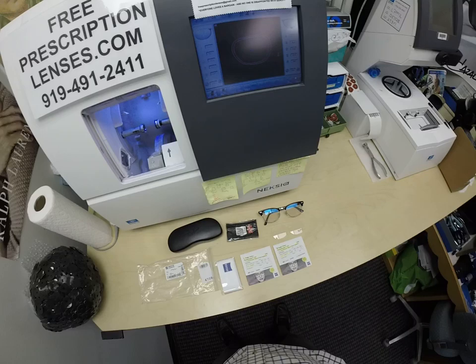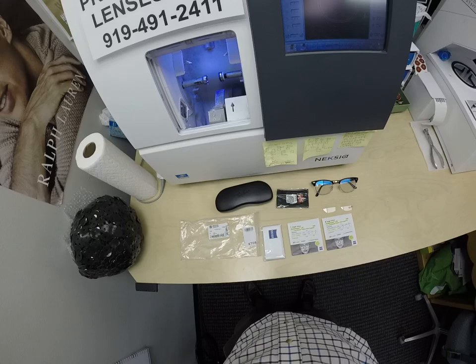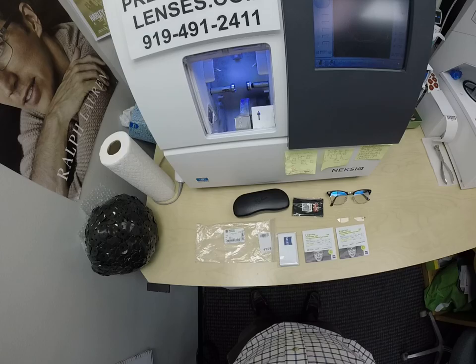Hello everyone, a special thank you to Mark in Slippery Rock, Pennsylvania. This is freeprescriptionlenses.com, where everyone loves a bargain and no one is disappointed with quality. I'm the hardest working optician in the industry. My name is C. More Better, but call me Mo Better, because I'm going to have you see Mo Better and look Mo Better.